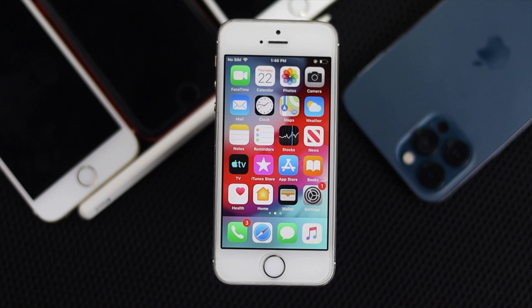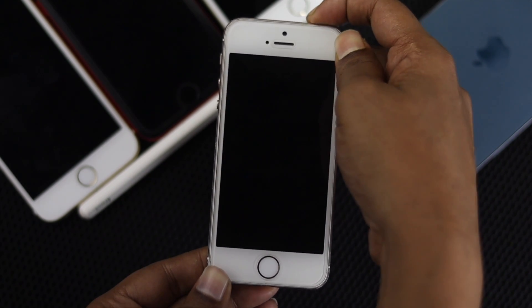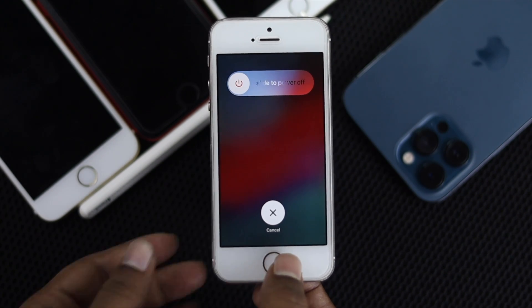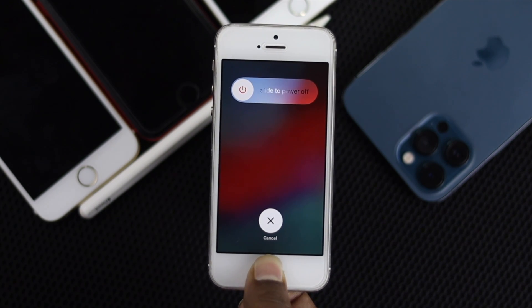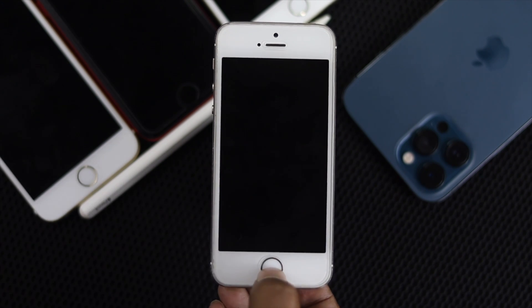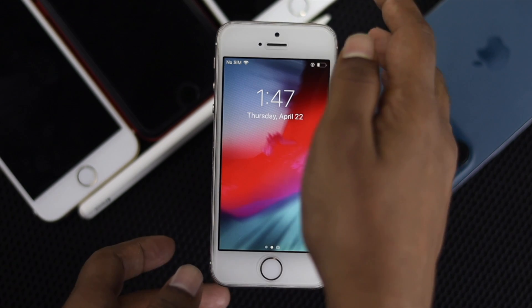First, go ahead and press your power button and keep holding it until you see the power logo come up. Now go ahead and press your home button and keep holding it for around 10 seconds — don't let it go. After 10 seconds, if your home button puts you through to the main screen of your iPhone 5, 5s, or 5c, that means your problem has been solved.